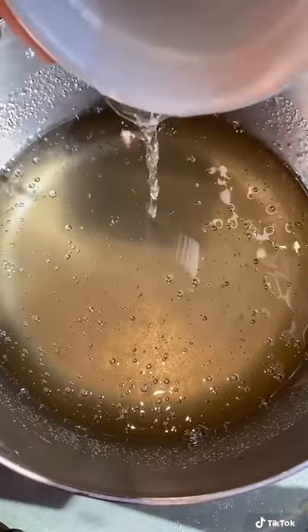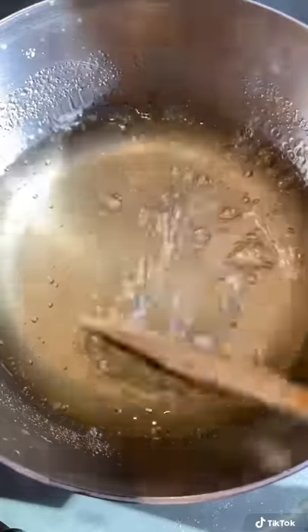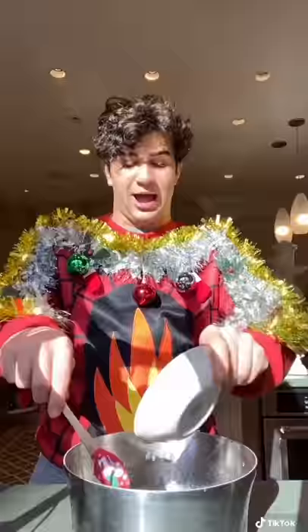Add one and a half teaspoons of peppermint extract. Pour half of that onto a greased tray and into a warm oven. Mix red food coloring into the other half.